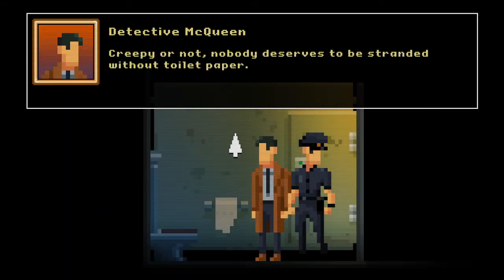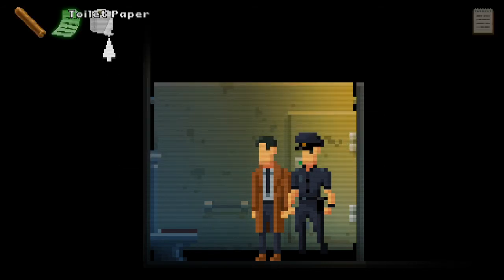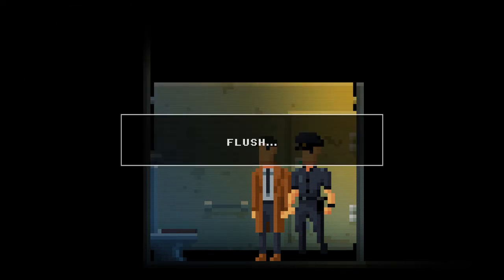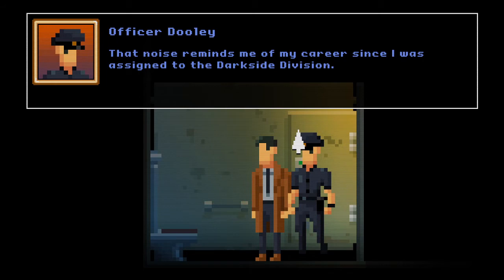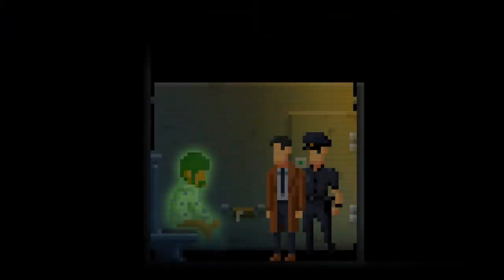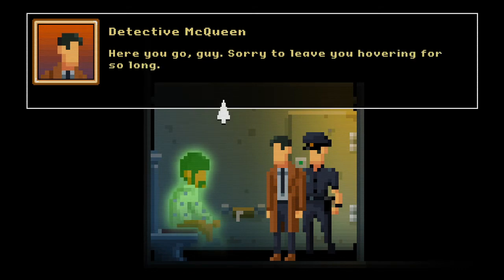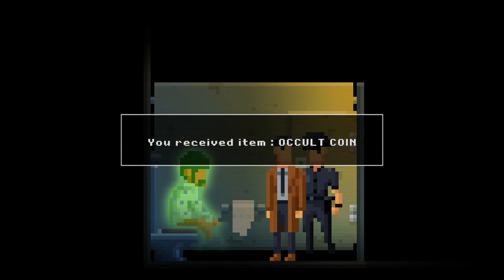Get out of here, rat! Toilet paper — creepy or not, nobody deserves to be stranded without toilet paper. Very true. We've got the toilet paper. Cheap sandpaper cleverly disguised as toilet paper. Flush! That noise reminds me of my career since I was assigned to the dark side division. I'm sure it's not that bad. Right, let's give this guy the toilet paper. Here you go! Far out, daddy-o — here, take this coin as thanks. We've got an occult coin.